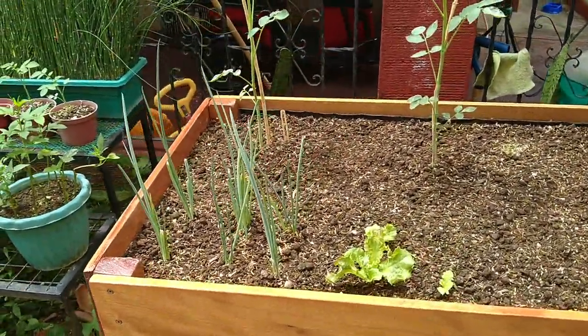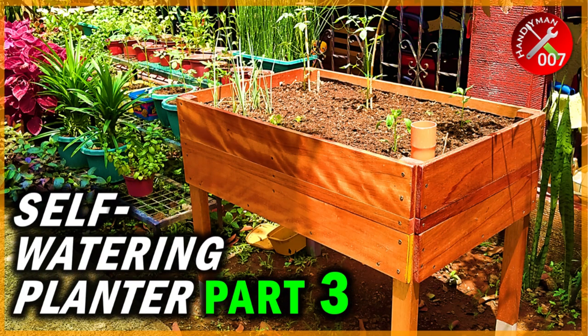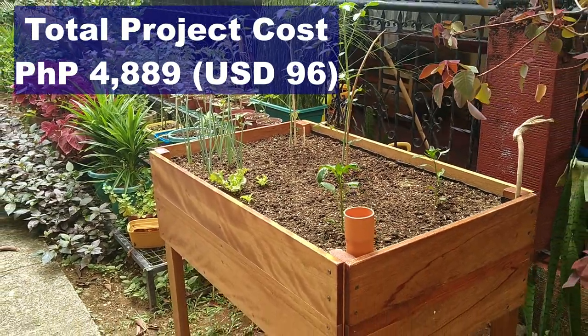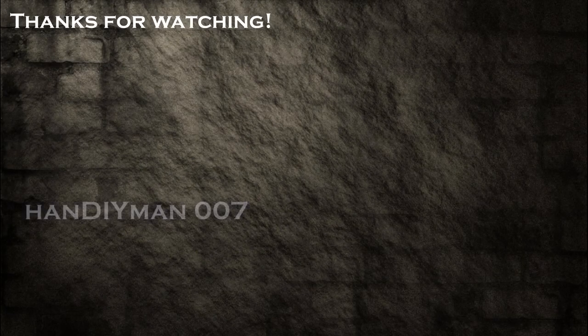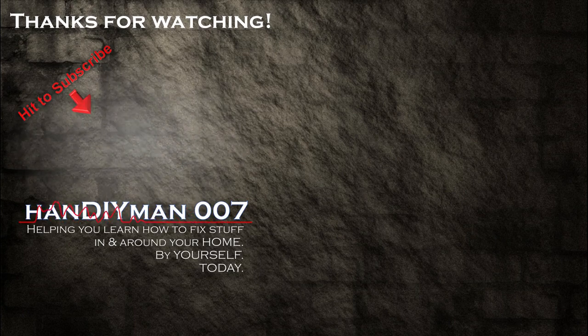By the way, if you're curious how much everything cost from building the planter in Part 1, to weatherproofing it in Part 2, and finally upgrading it to a fully functioning SIP system here in Part 3, here it is. Is it all worth it? I'd like to know your opinion in the comments below. Did you find this video series helpful? Give it a thumbs up! If you aren't already, be sure to subscribe and enable the bell icon so you're notified first about my future home DIY videos. Subscribing is completely free! May I suggest watching the videos on the right, or check out more videos listed in the description below. This is Handyman007. Thanks for watching!